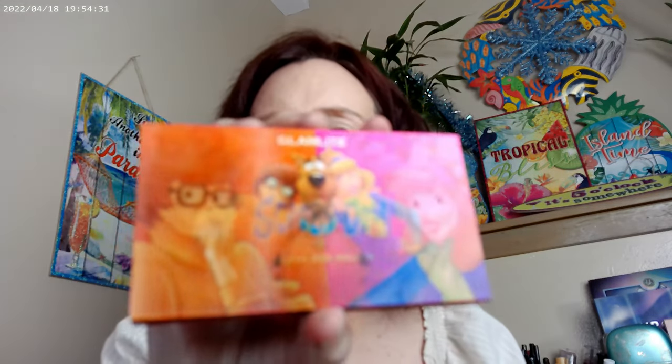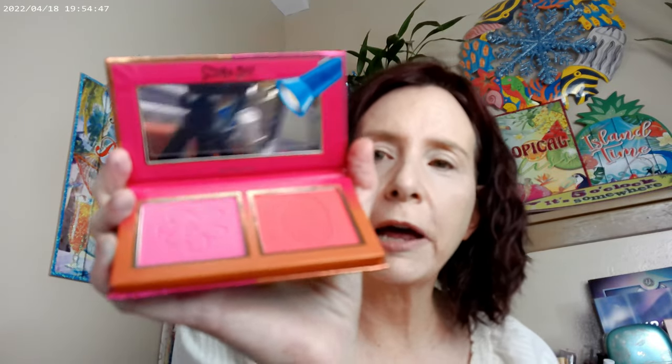Before getting started on an eye look, let me show you this first. This is also by Glam Light — I pre-ordered the Scooby-Doo blush palette, which I don't usually do. I picked this up too. We've got Scooby and the girls here, and then just Velma and Daphne — sorry, it's been a long time.